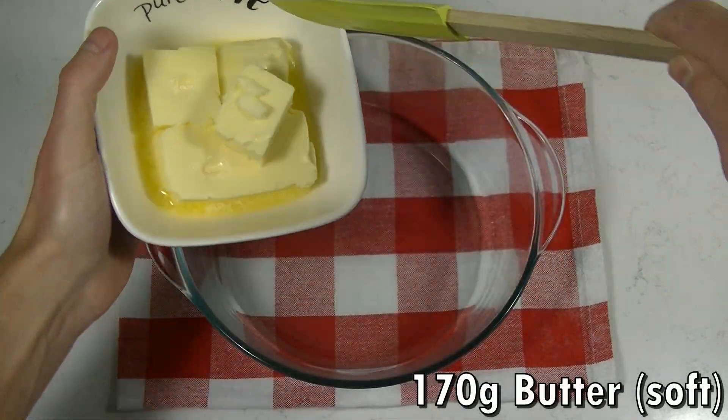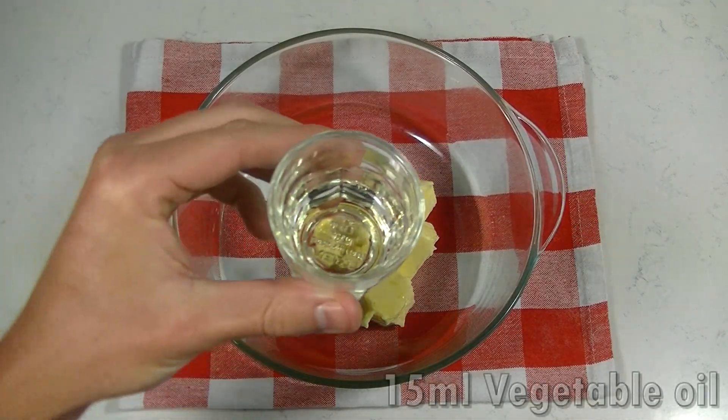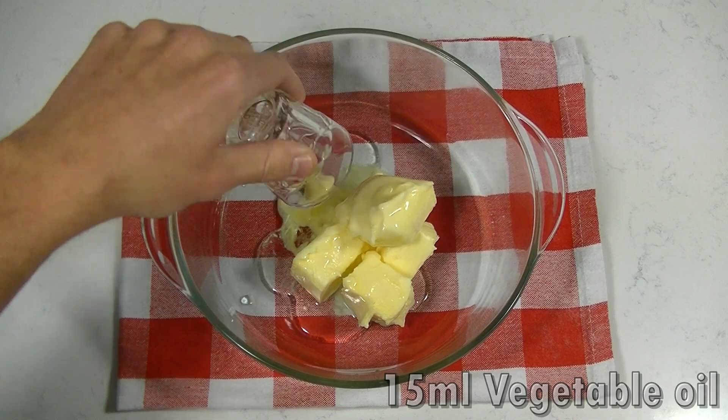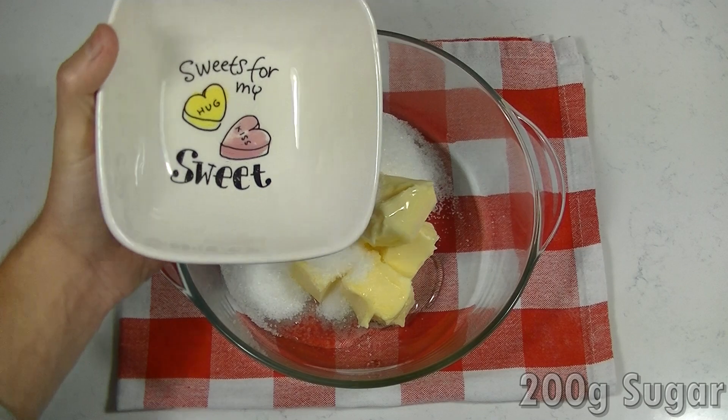Put your butter, oil and sugar into a bowl and beat it until it looks light and fluffy. This will take around 3 minutes. Let's do this.